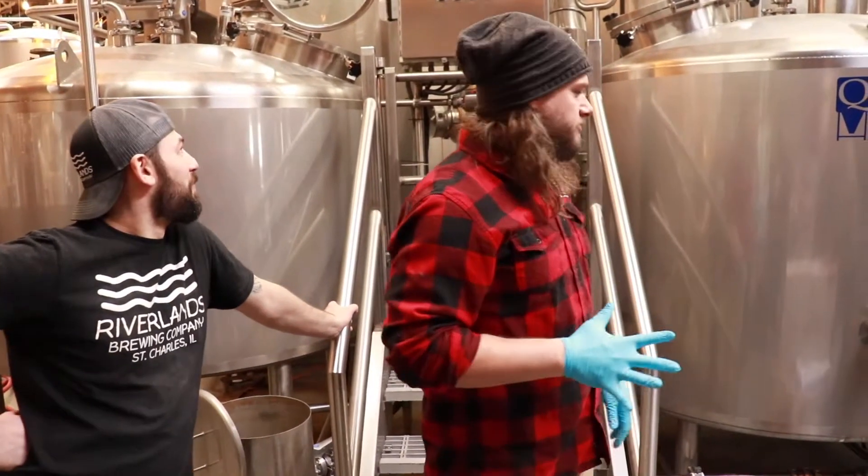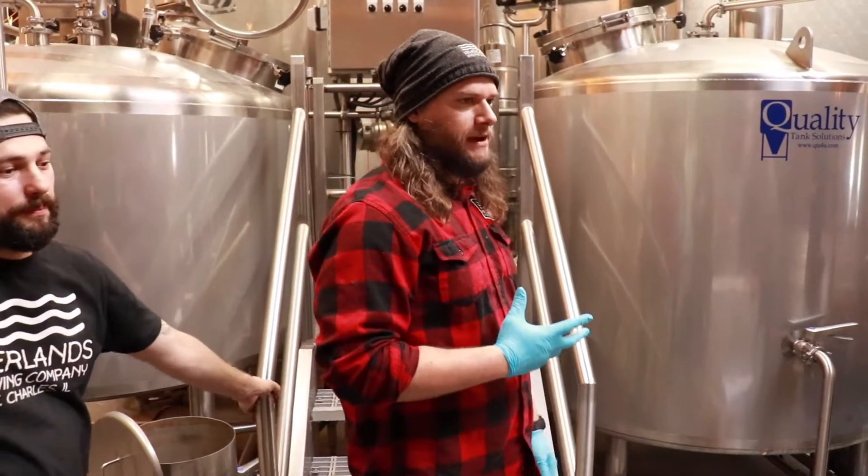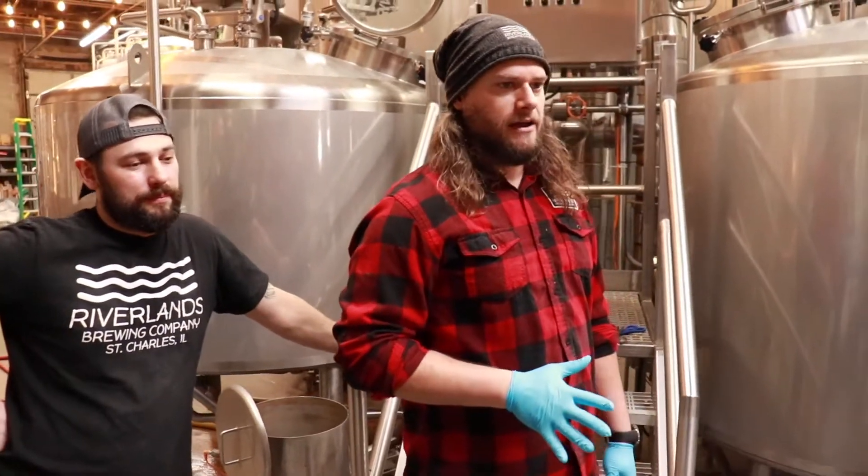Everything about what we're about to do is a nightmare. Malt extract is the gunkiest, crappiest part of this brew day where nothing about it is good, except for the fact that it makes our beer way, way stronger in the end.